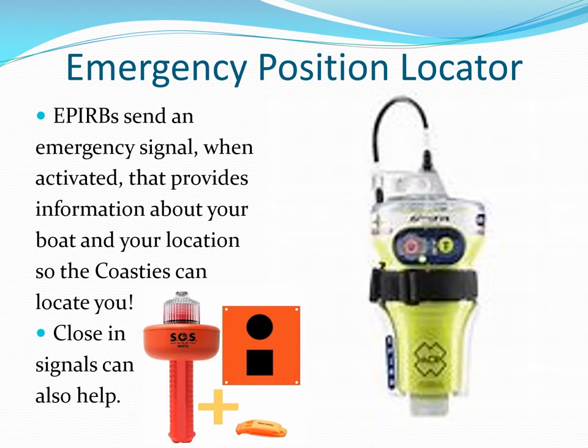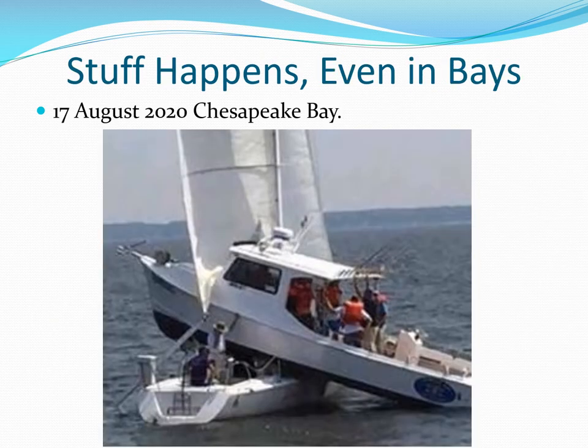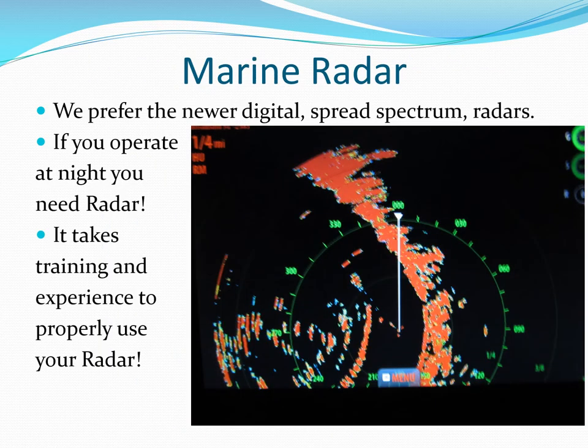For offshore cruising, some form of emergency position indicating radio beacon (EPIRB) can significantly shorten the response time from the Coast Guard. When operating at night or in very crowded harbors, radar is a big help once you learn to properly tune and use it. If you have radar, it should be on — the newer spread-spectrum radars don't consume nearly as much DC current.